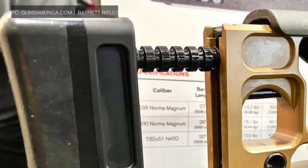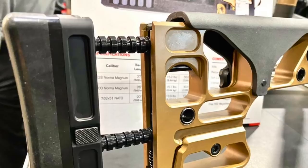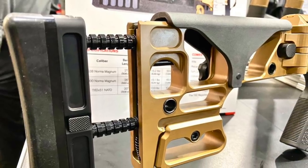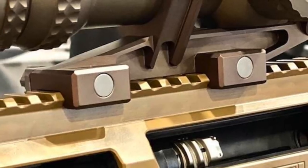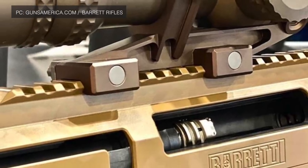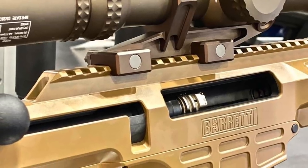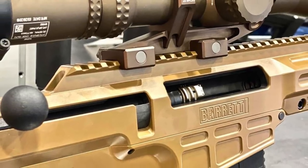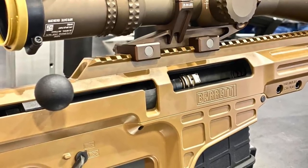In addition to caliber changes, the rifle incorporates a fully adjustable stock. The stock can be adjusted in cheek rest height and length of pull. The weapon also has a full-length Picatinny rail to mount optics, image intensifiers, and other aiming tools. A large trigger is present as well as an Atlas bipod, which allows the shooter to achieve a stable aiming position while prone.